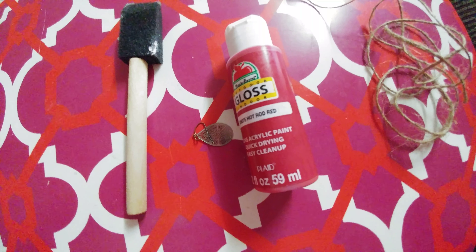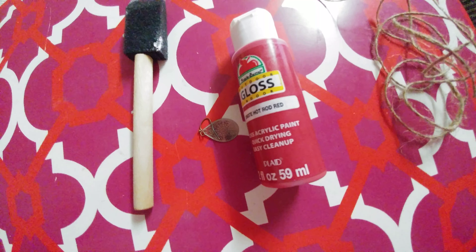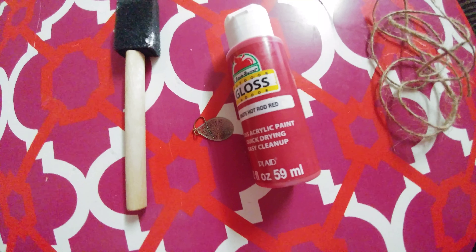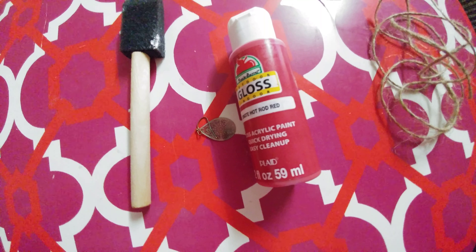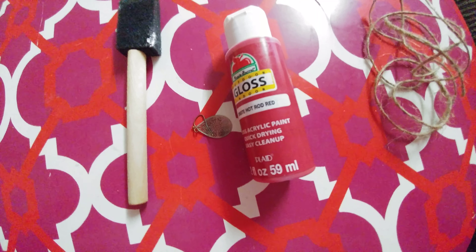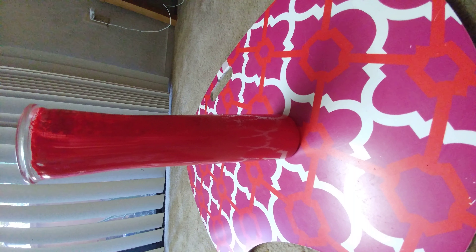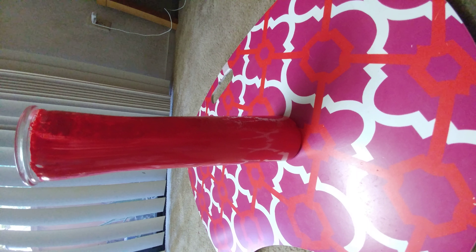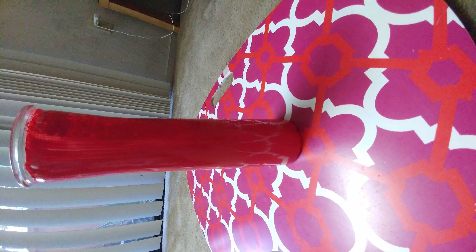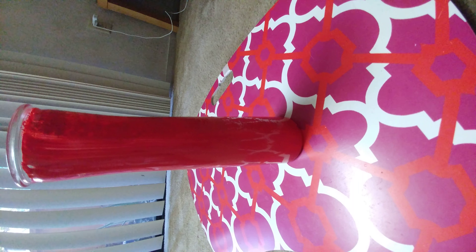I will take the glass vase and paint red color onto it. I'll give it two to three coats, leaving it to dry for about five minutes between each coat. This is how it has turned out. Now let's tie the rope around the neck of the vase.